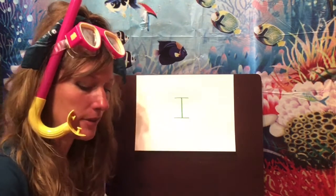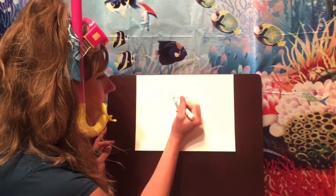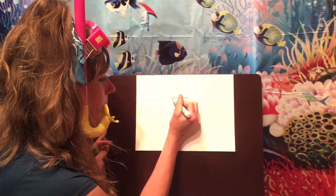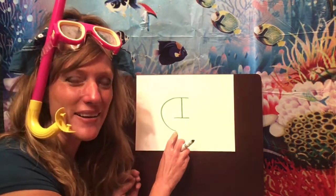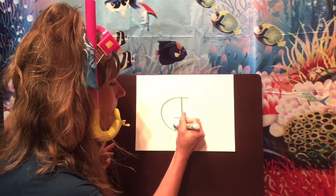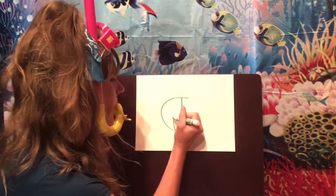I bet Ainsley would like to travel there someday! I want you to start at the top of your uppercase I and make a curved line down that's going to go all the way down here. This is going to be the back end, or the tail, of our iguana. Now draw a short line up to meet the bottom of your uppercase I. Now we're going to put some feet in for our iguana.